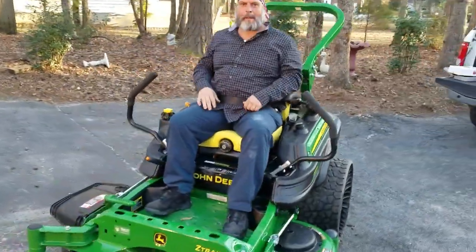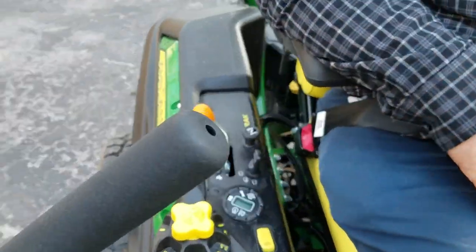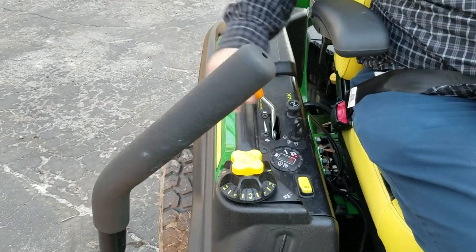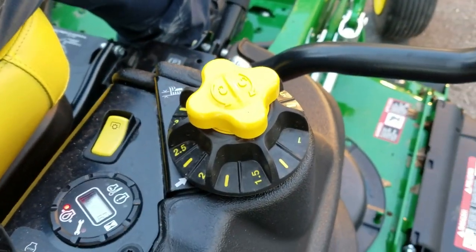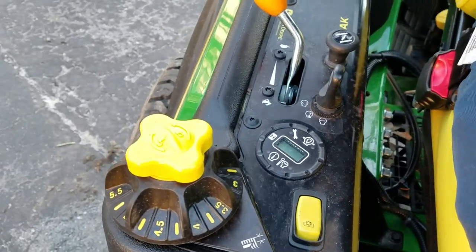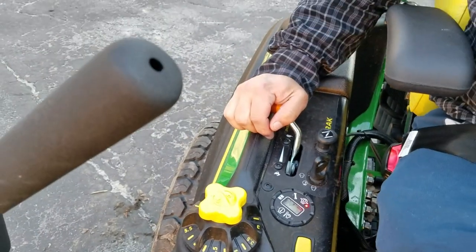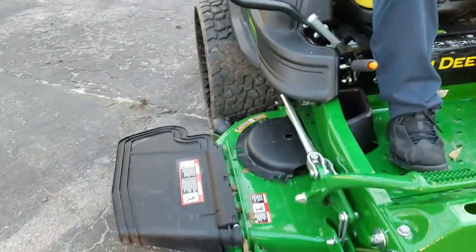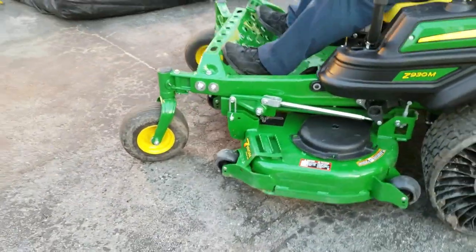Coming over to the control pad, you can see where the key goes in, you've got your choke, throttle, and PTO button here. The deck height is adjustable in quarter-inch increments going from one inch all the way up to five inches — really nice to have. You've also got your hour meter which will show you codes, warnings, and maintenance lights. The deck itself is a 54-inch seven iron pro deck.